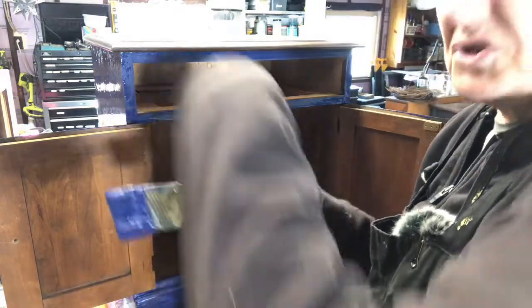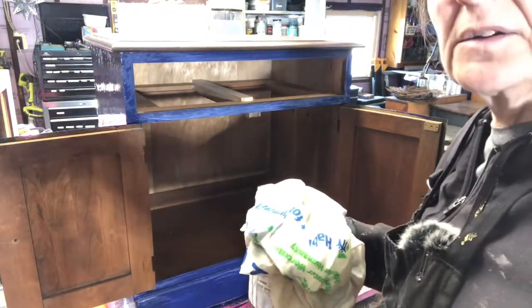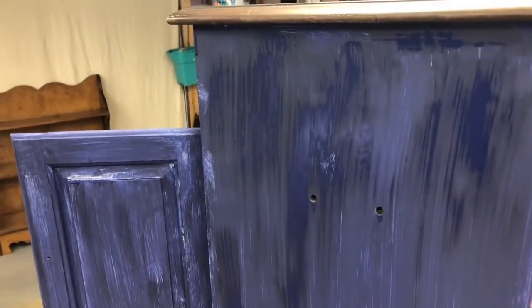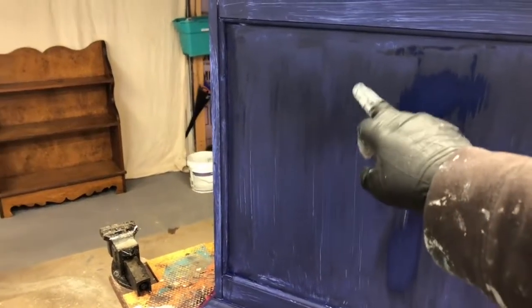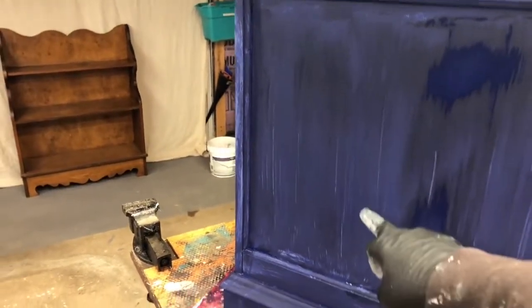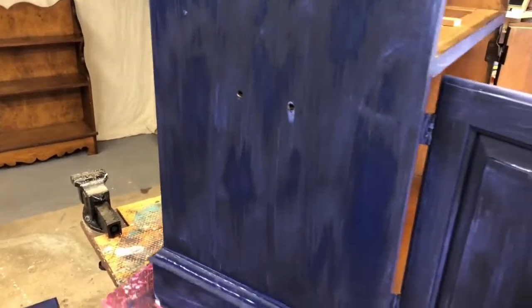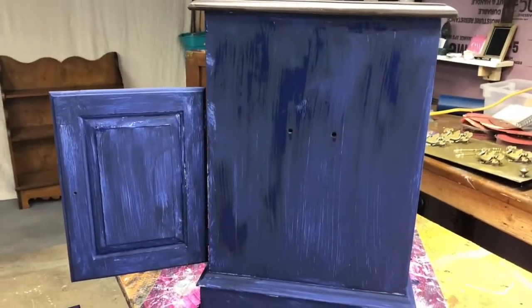I'm just going to wrap up my brush with a wet towel and let this dry, then come back. Just want to show you guys how it's drying — see how it looks splotchy. It'll do that because there's probably more paint in some areas than others. This is only the first coat and you can see how it looks very streaky. We'll let it dry a little longer and get back to you.